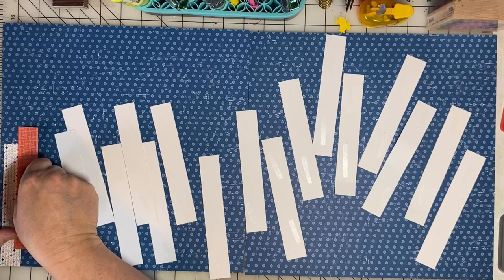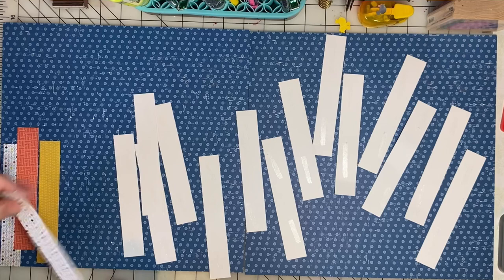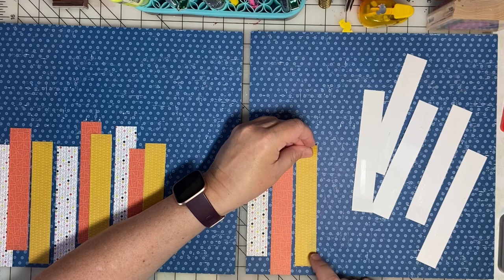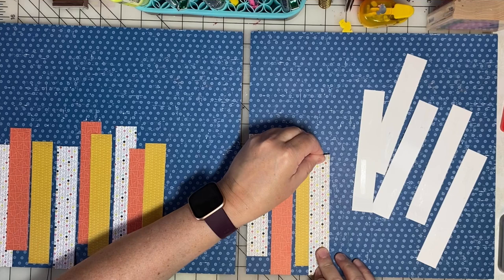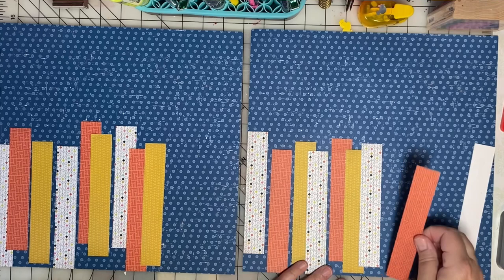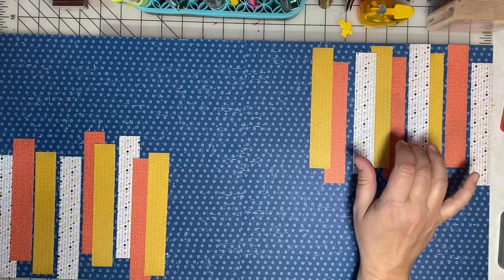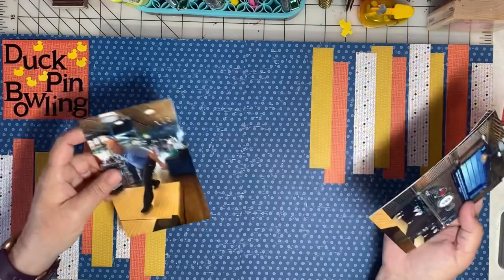Now for the fun part — I'm going to adhere all of these strips. I want them all to be vertical, but I'm not going to line them up. I'm going to let them overlap and stagger a little bit across the page. In kindergarten I remember the kids learning that this is called an ABC pattern, because I'm repeating the three colors in the same order — it's kind of fun. As I finish up the border on the second page, I decide I want to balance the layout and flip it so the strips are on the bottom of the left-hand page and the top of the right-hand page. I think this will create some visual interest and motion across the page.